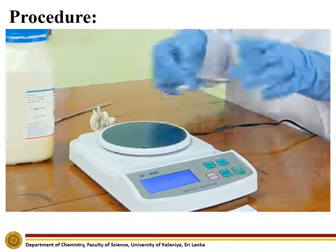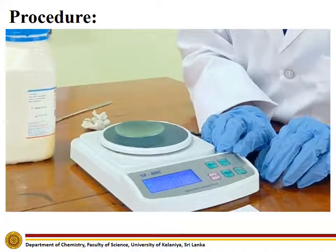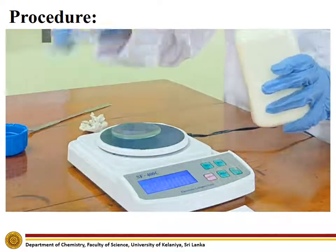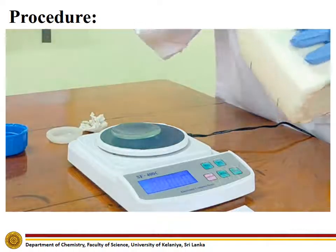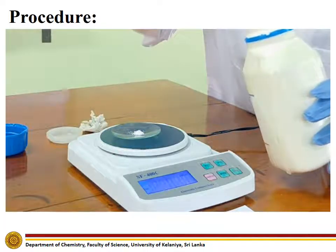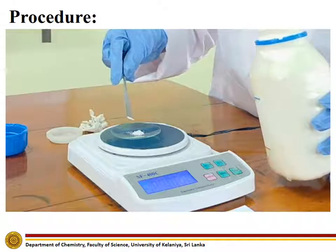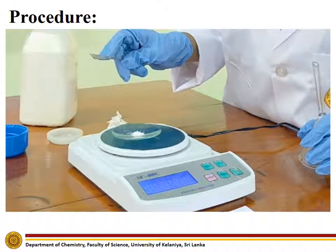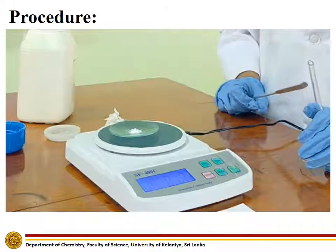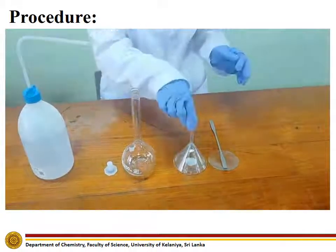First, place a well-cleaned watch glass on the electronic scale and make the reading of the scale zero. Weigh accurately a 0.2 gram sample of sodium carbonate. Using the measured sodium carbonate solid, prepare the sodium carbonate solution.